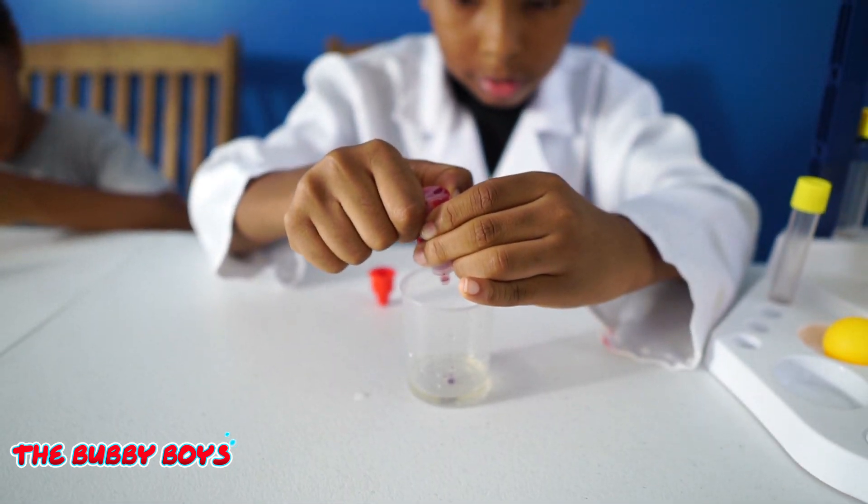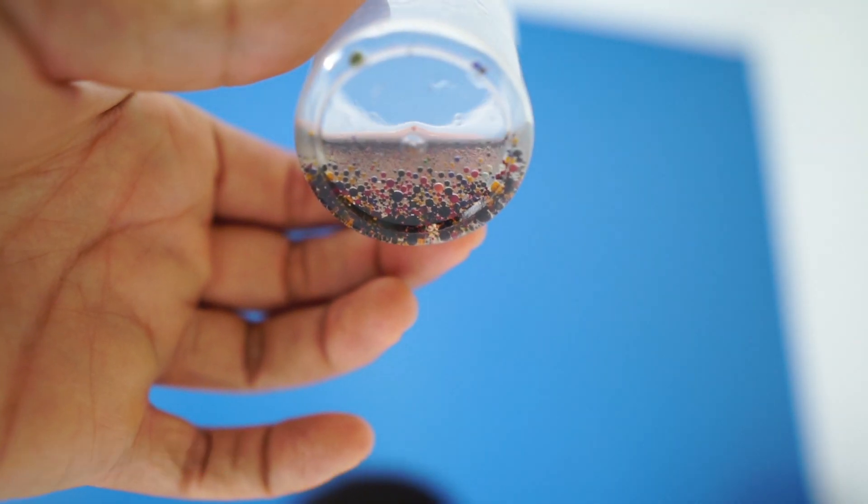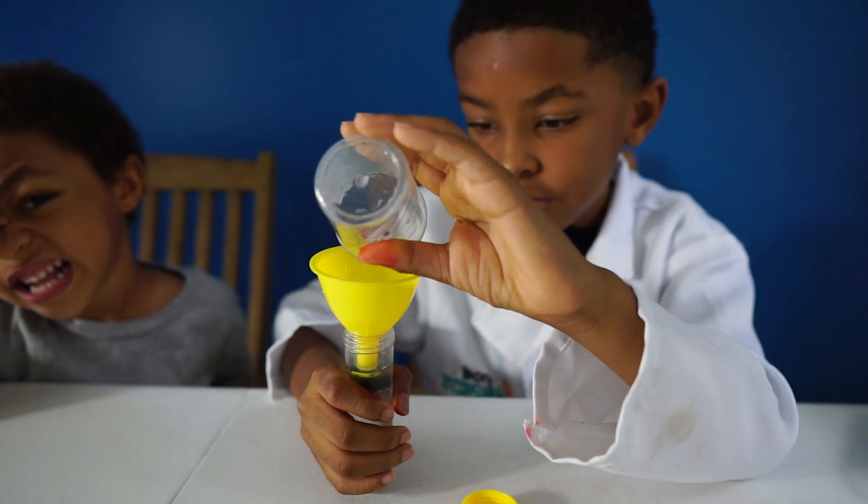Today on the Bubby Boys, we're doing the Rainbow Rain Experiment. Make sure you watch to the end to see what happens when he mixes it all together. It's going to be super fun!